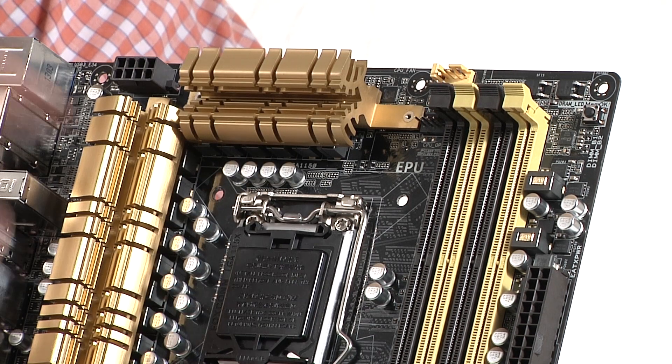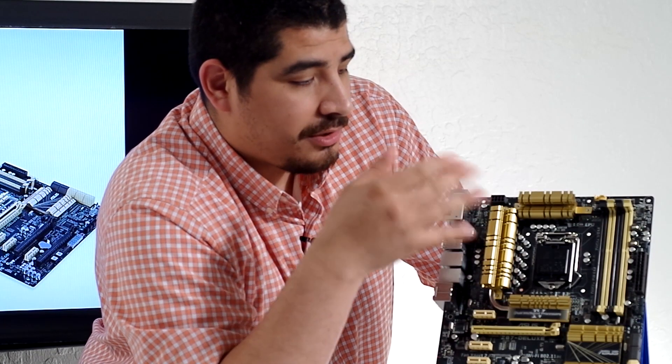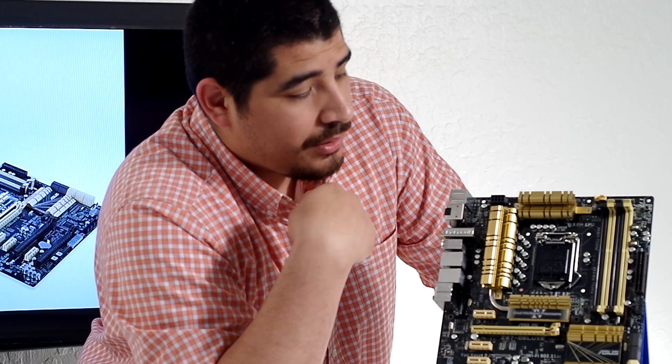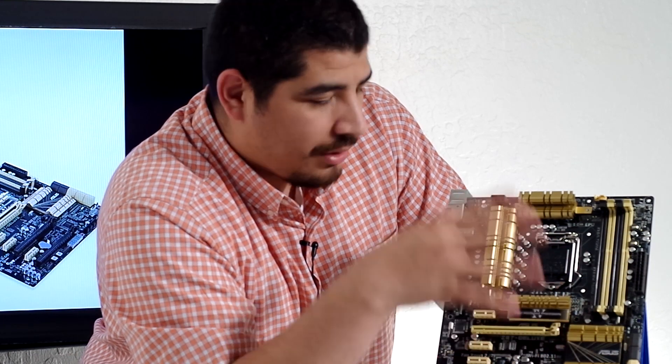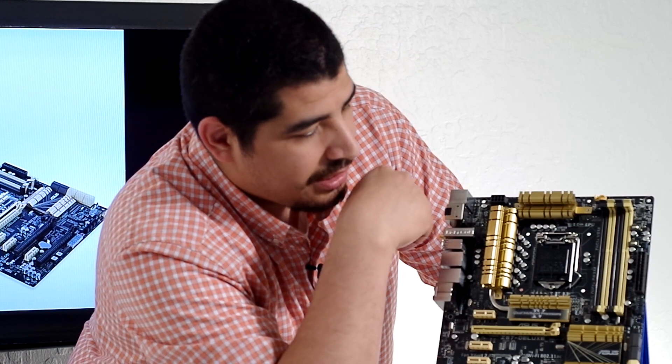Of course, we've got four memory banks that are color-coded, making things easy for installation. This board has been clocked and validated up to 2800 on the DRAM side, but in our internal testing we've even been able to hit 4-DIMM 3000 base frequencies. So in terms of strong DRAM support, you also get great CPU overclocking support — either way, Deluxe is going to get you taken care of there.